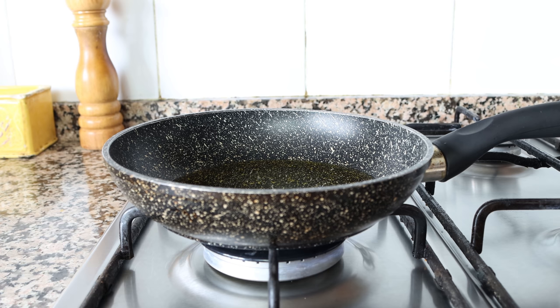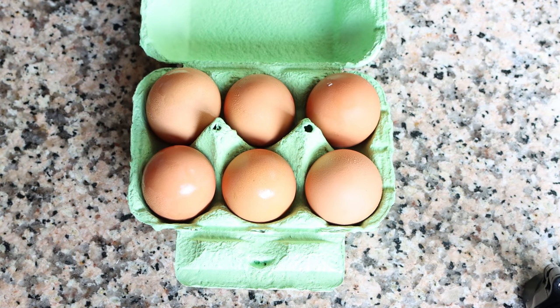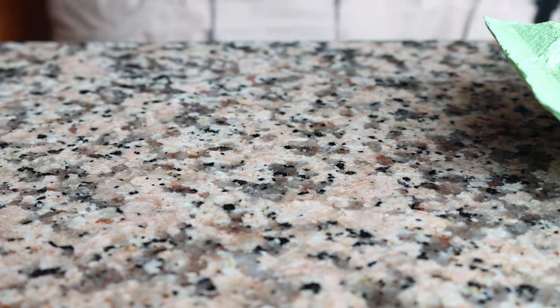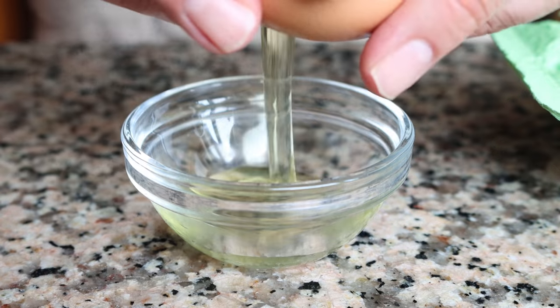While the oil is heating, let's get our eggs ready. I'm using cage-free organic eggs, but you can use whatever eggs you like — the higher the quality, the better the overall flavor. I like to crack each egg into individual bowls before adding them to the pan. It ensures two things: no eggshells get in, and the yolks are not broken.